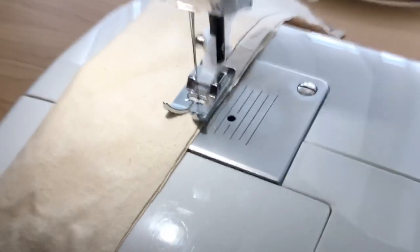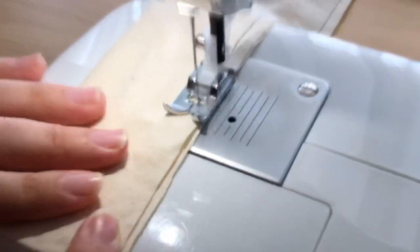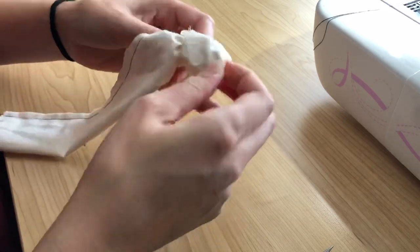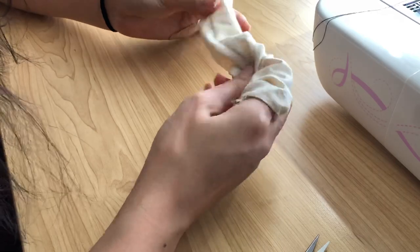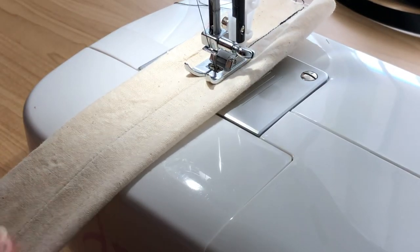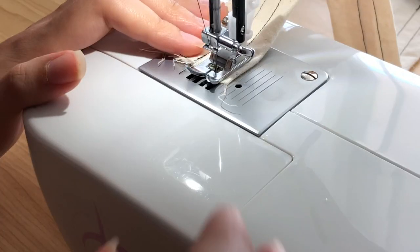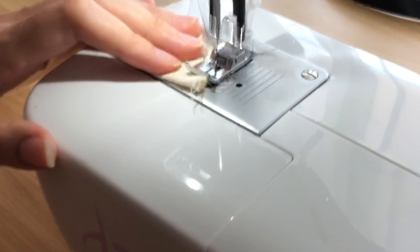I sewed down the long edge of the strip of fabric I cut out to form a rectangle tube. I then turned it right side out so all the raw edges would be hidden within the tube. I pressed the raw edges down flat, then top-stitched in the ditch along the seam, and also sewed either side of that seam to create the boning channels for the support of the modesty panel.